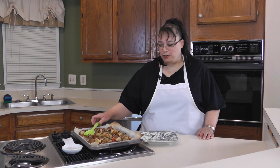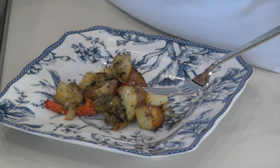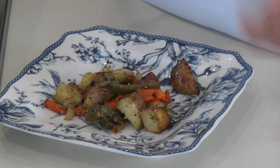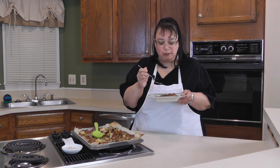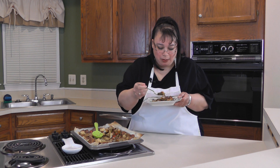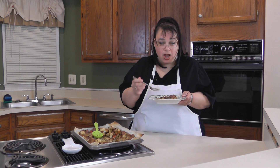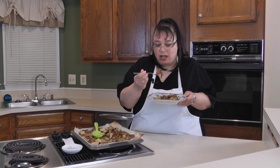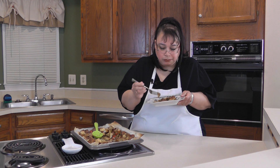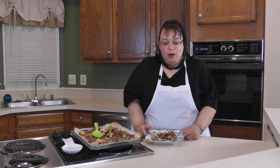Now I'm going to take a taste of Eric's roasted red potatoes. We're going to get some potatoes, some of the onions, and a little bit of the bell pepper. Wow, looks really good. Let's take a taste. Wow, these are really, really incredible. The herbs taste good, they're not overly greasy, and the onions and bell pepper really make this just outstanding. I almost can't stop eating it. I would say, Eric, this is a thumbs up — roasted red potatoes with bell peppers and onions.